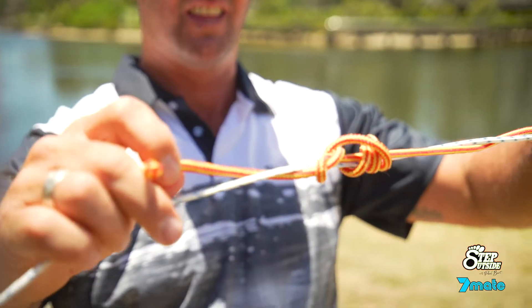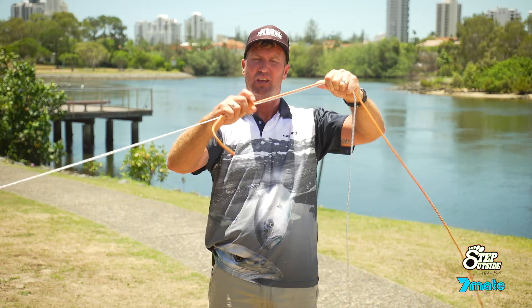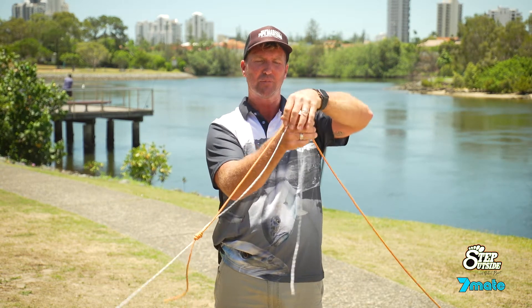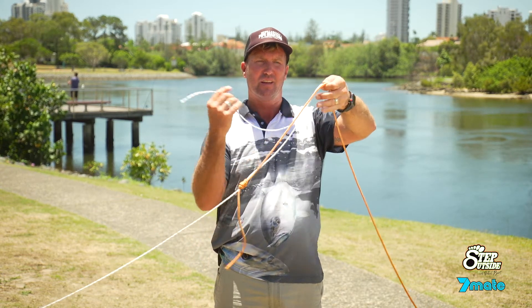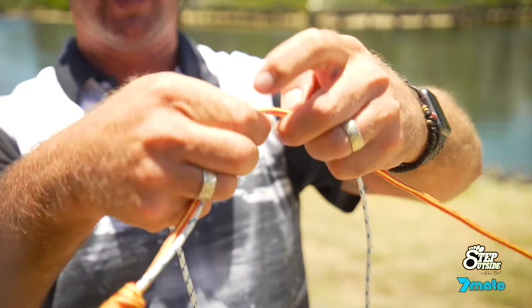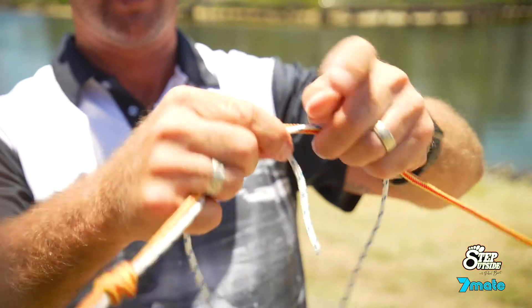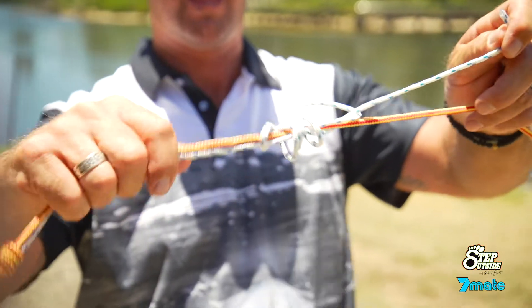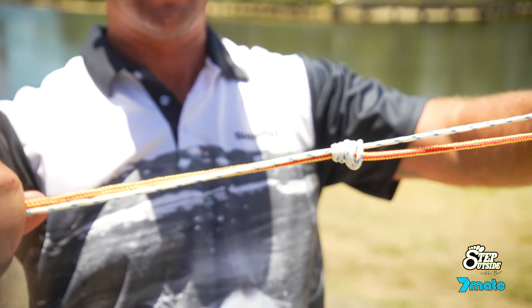Pull that nice and tight. Then I come down to this end, grab the braid, and wrap that around the leader. Hold it here, form that loop, and the tag goes around the loop four or five times. Pull that nice and tight.